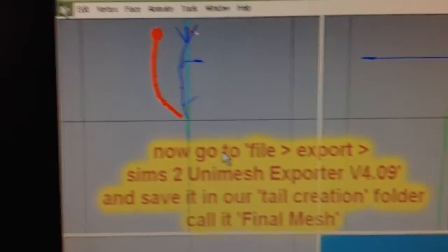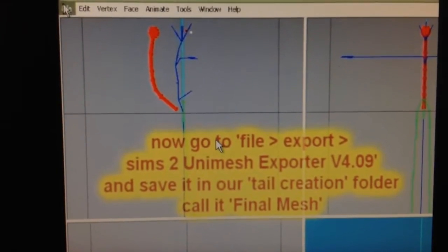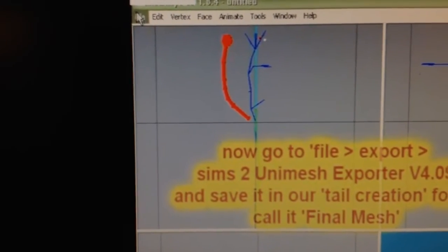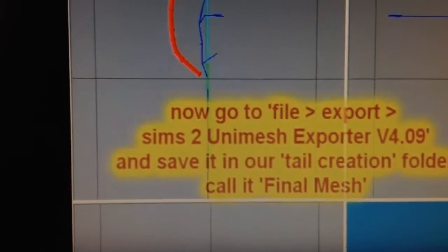Let me see what they do next. Now go to File, Export, Sims 2 Unimesh Exporter, Version 4.09, save it in our tail creation folder, call it Final Mesh. Okay, so Export, File, Export, Sims 2 — let me find that. Unimesh Exporter, Version 4.09. That was the wrong one, let me try it one more time. It's hard to see it through my iPod.